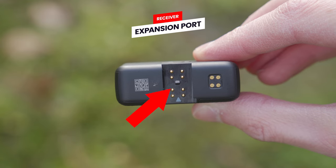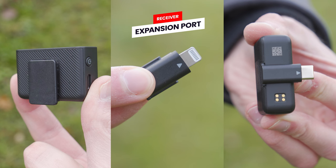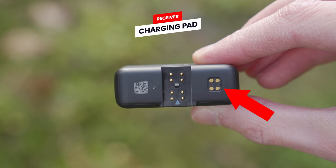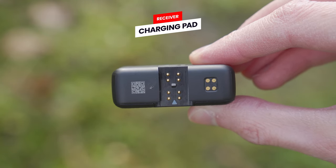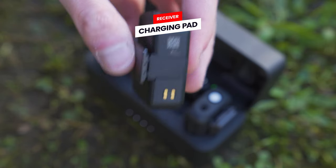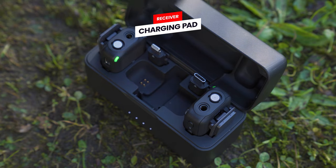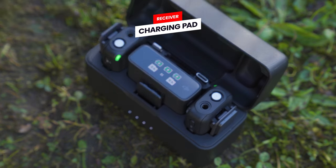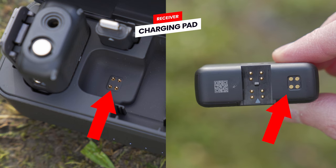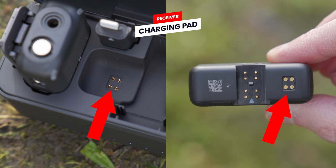On the back of the receiver, we have a groove for attaching the three different mounting adapters. Next to that, we have the charging pad with four gold dots — this is the part that connects to the charging case to allow the receiver to start charging automatically. So you want to make sure when inserting the receiver into the case that it is the right way around so those four gold dots line up with the charging pins in the case.